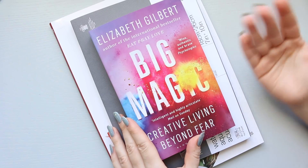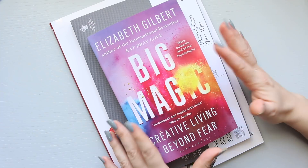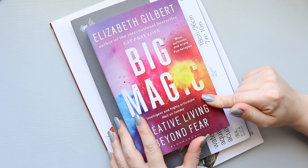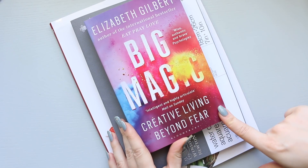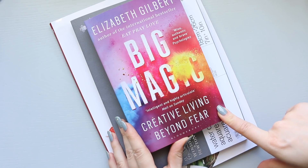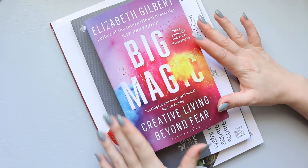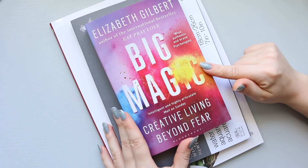The first one is not watercolour as such - it's about art in general and about being creative. This book is Big Magic by Elizabeth Gilbert. It's basically about creative living beyond fear, and I heard about it in James Burke's video when his husband Steve was talking about it.